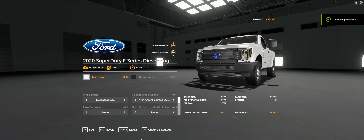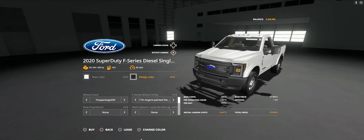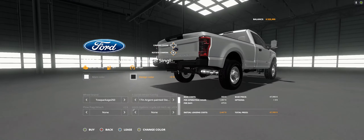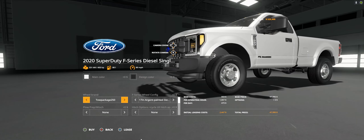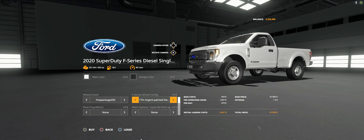Hey everybody, what's up! Today we are in Farming Simulator 19, looking at this Ford Super Duty single cab that I kind of have all together with a couple trucks. I wanted to start with my showcase to show you how many options this thing has — it has like a million options, I don't even know how many I'll really talk about.